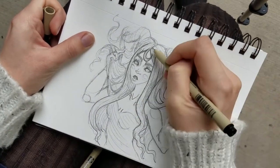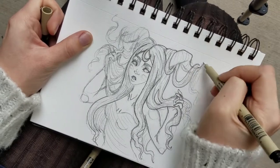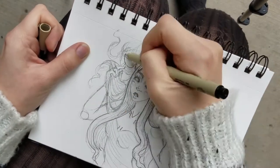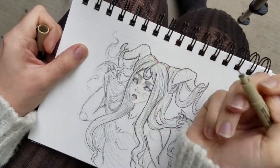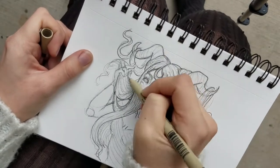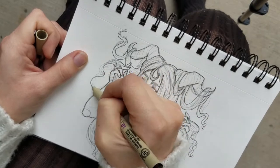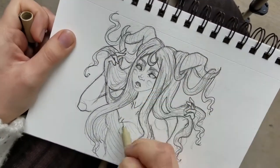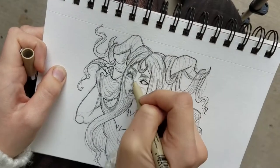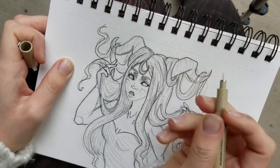Today I am showing you my somewhat hairy ram lady. I really enjoyed the way she came out. She's definitely something else and I really, really loved just inking her. She was super fun to just chill in the morning and ink. I spent about 35 minutes inking her, but that doesn't include the pencil sketch that I did of her beforehand.